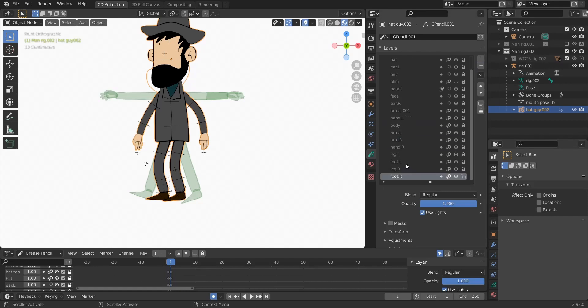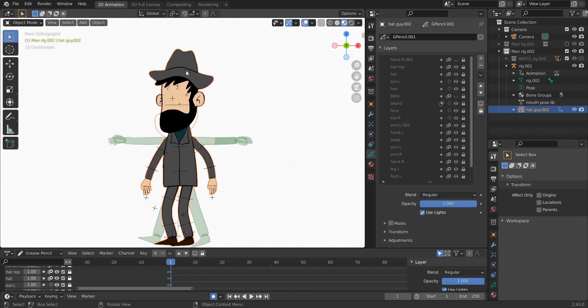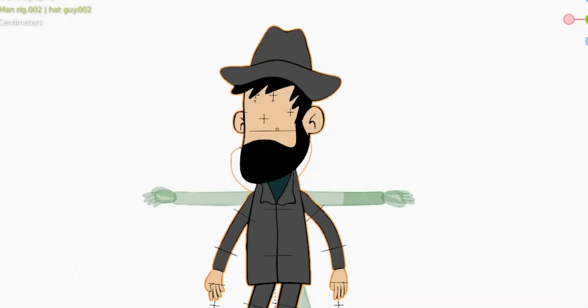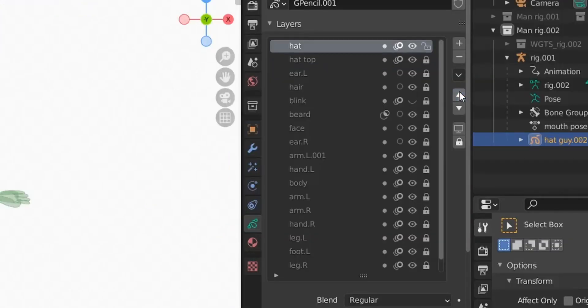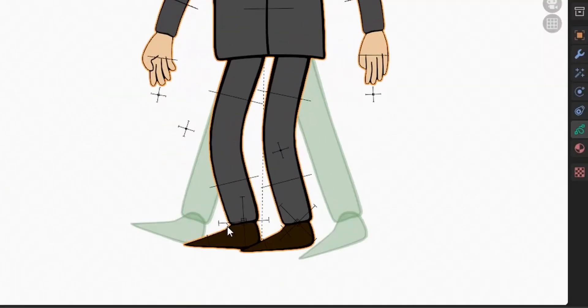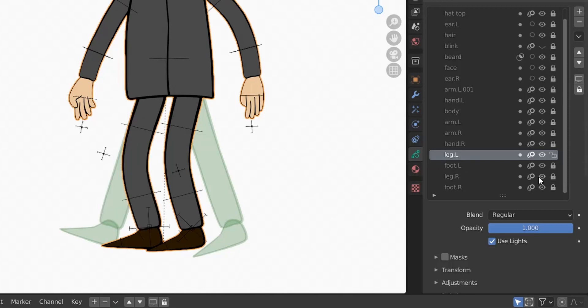Now we need to reorder some layers. There's another hand here — let's delete it. There's a head top and another head layer, so we need the top one to be on top of the other and arrange them accordingly. We'll deal with the ears later. For the feet, this leg should be behind the other one, so the right leg and right foot should be on top of the left. This leg is a bit longer than the other but we'll fix that with the rig later.